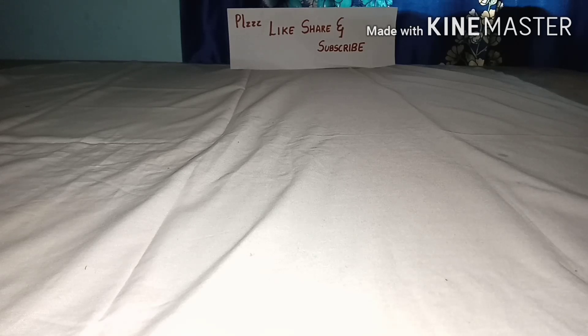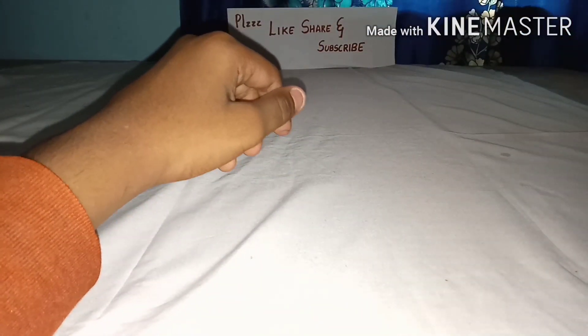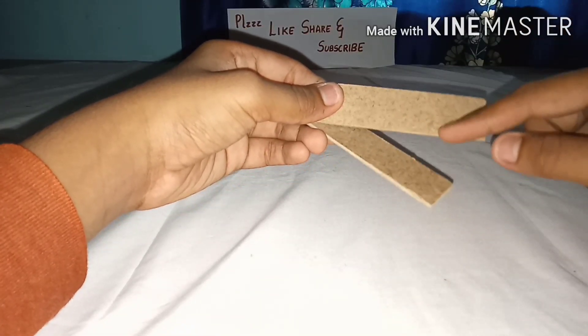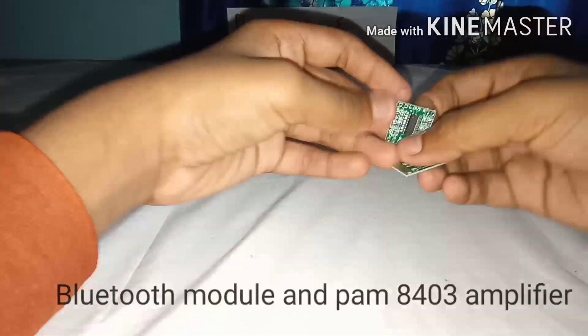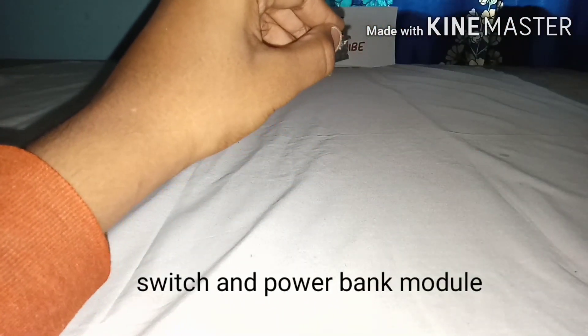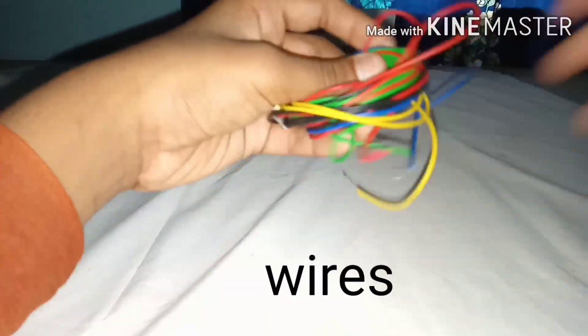For this project you need an MDF board — length 10 centimeters, breadth 9.5 centimeters. You also need four pieces of MDF board — length 9.5 centimeters, breadth 2.5 centimeters. You'll also need a 3.7-volt battery, a 3-watt speaker, a Bluetooth module, a PAM8403 amplifier, a switch, a power bank module, and some wires.